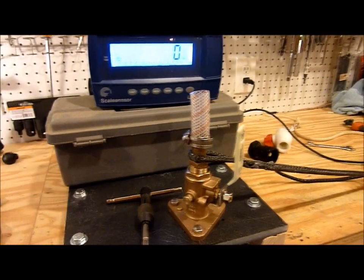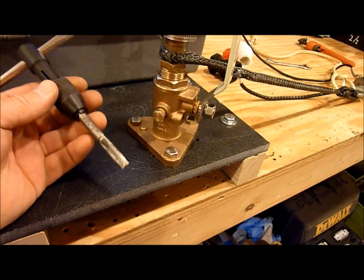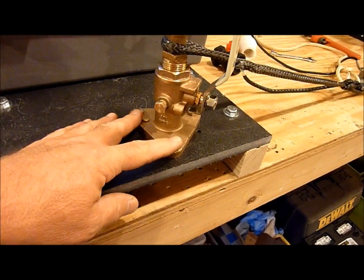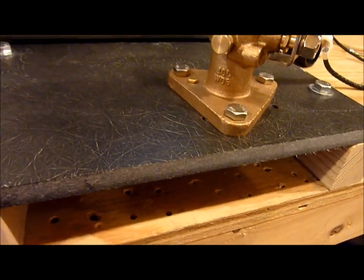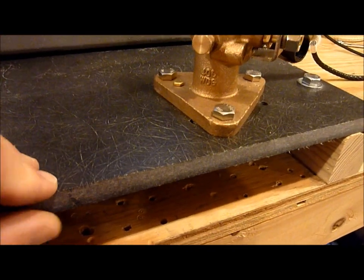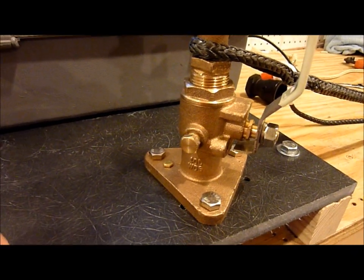This morning I'm doing some more seacock testing. What I've done here is I've drilled and tapped three holes for the flange of this seacock into a half-inch solid fiberglass board. This is a product called GPO-3 — it's factory made, very strong. I recommend it on my website for backing blocks.